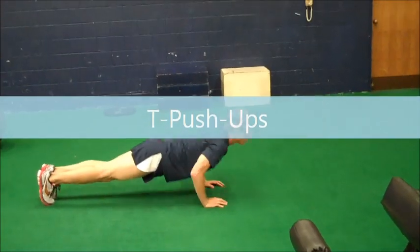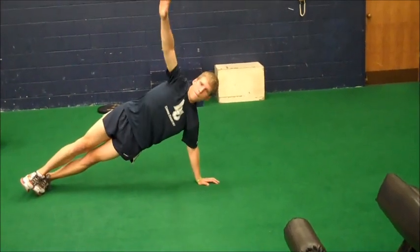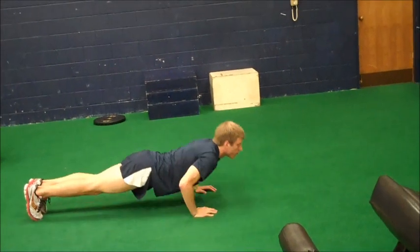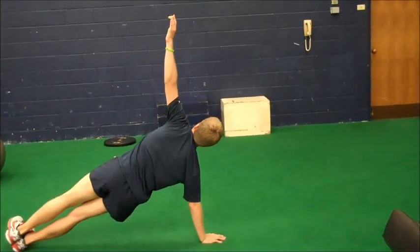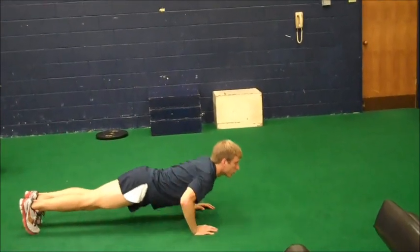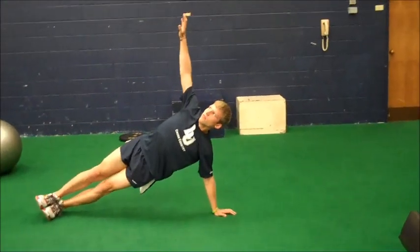This is the T push-up. You go up and down slow, then move up into a T, back down again, and then up into a T on the other side. Hold it for one or two seconds when you hit that T, then go up again. Do that ten times.